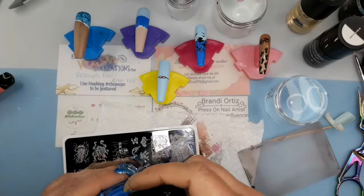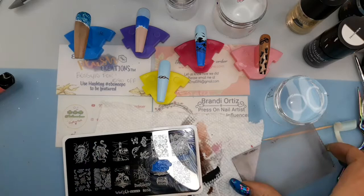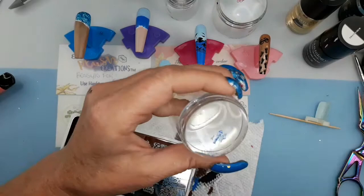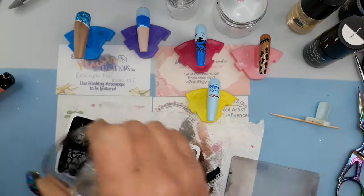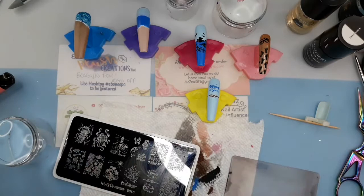I like the way this one came out — I think it looks really nice. I like this plate, it's picking up really well. This plate is from What's Up Nails, it's B056, and I will be using two other images off this plate as well.